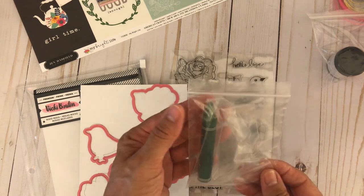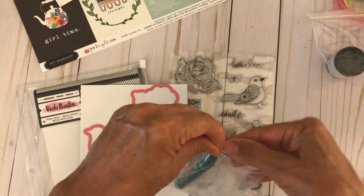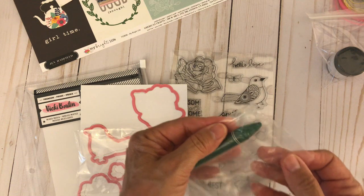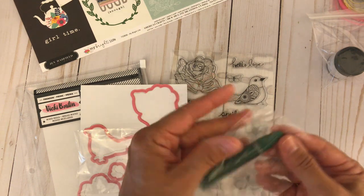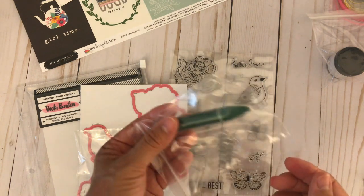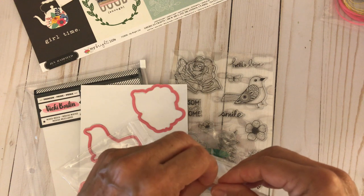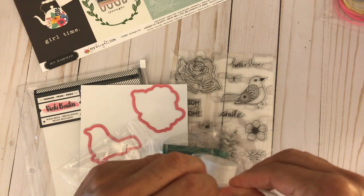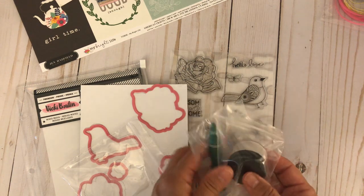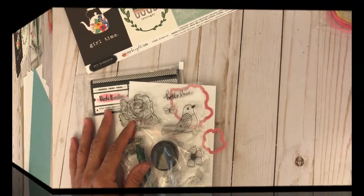Also in this kit you will receive an art crayon. I'll be showing some techniques on how to use it — this is a first for me and I've been watching videos on how it's used. There are some awesome techniques you can do with it. You will also receive a 120 gram sample of iridescent glaze, and these two items work together, so I'm excited to share that with you.